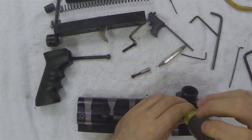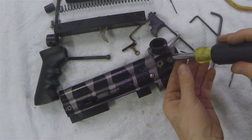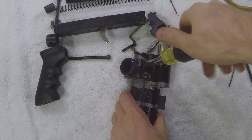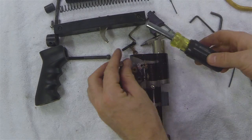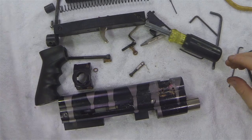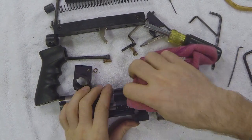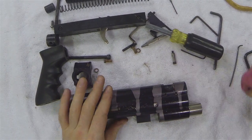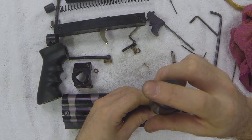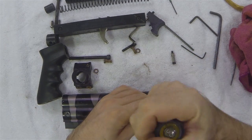Now I'm removing the two screws in the side of the feed block. Again, someone replaced these with non-factory screws, but they are typically allen screws. I just wipe away some of the gunk from the side of the body and then I can unscrew the two valve screws. Again, these are typically allen but someone put flathead on them.